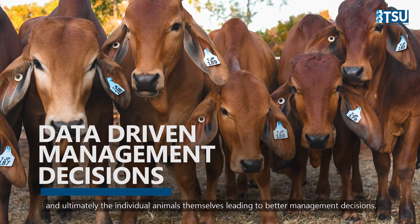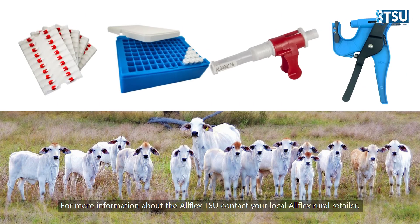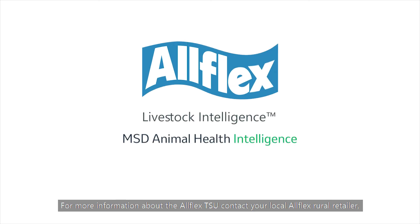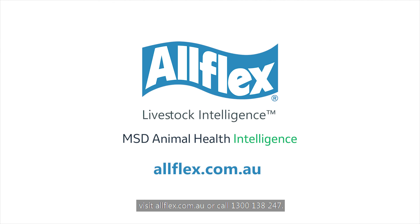Leading to better management decisions. For more information about the AllFlex TSU, contact your local AllFlex rural retailer. Visit allflex.com.au or call 1300 138 247.